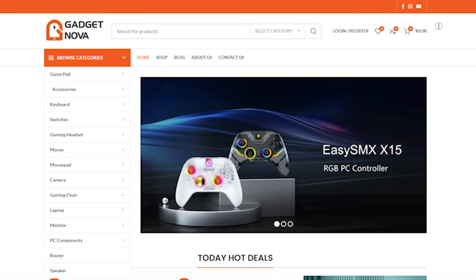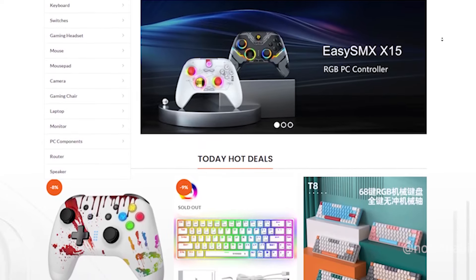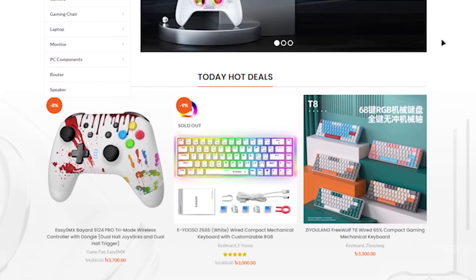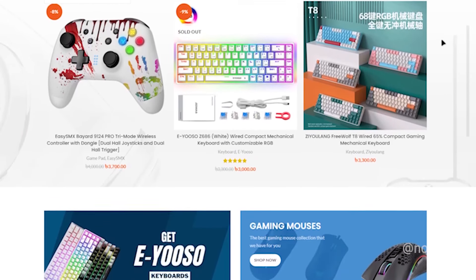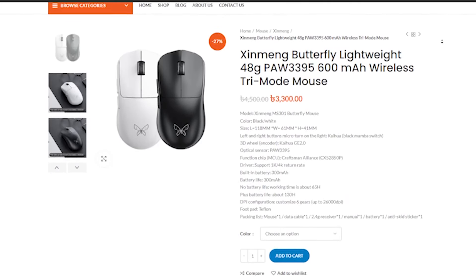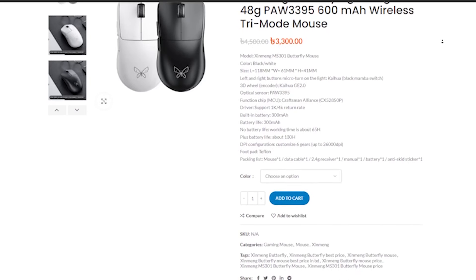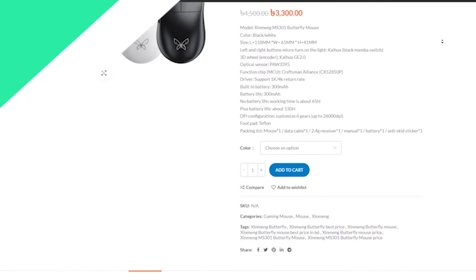Today's review unit was sent to me by GadgetNova. GadgetNova has been one of the prime importers of PC peripherals in Bangladesh and is the authorized distributor of Attack Shark, Jin-Meng, Free Wolf, and so on. You can grab the Jin-Meng Butterfly for 3,700 BDT for the next two days, and for 3,700 BDT after the offer ends.